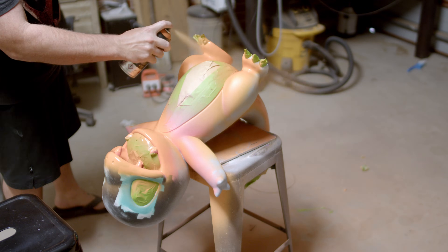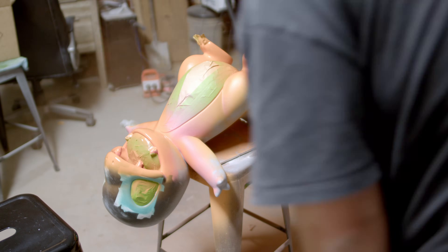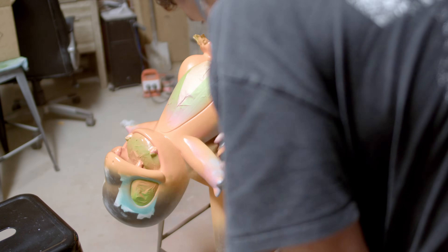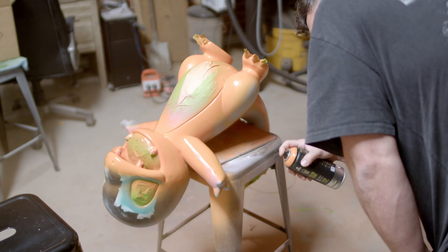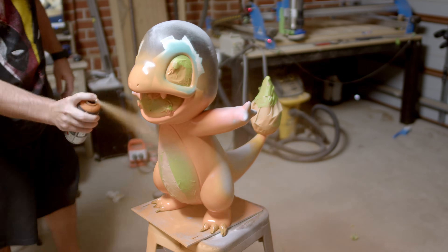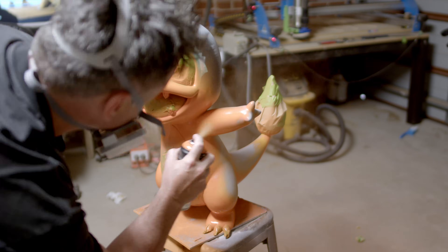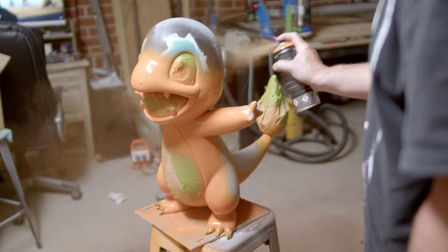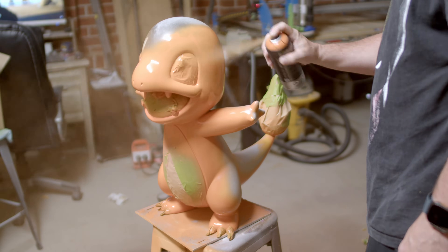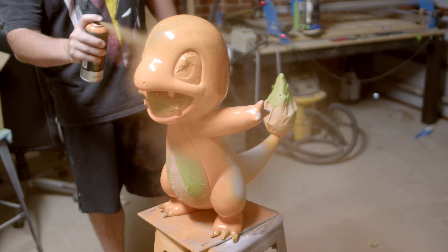Now hitting Charmander with his final orange paint — this was where things got really rewarding. One tip when using spray paints: less is more. Hit it with light layers first, wait, then put multiple layers on. Do not blast it with too much in one hit or you are going to have drips and give yourself more work to clean up later.